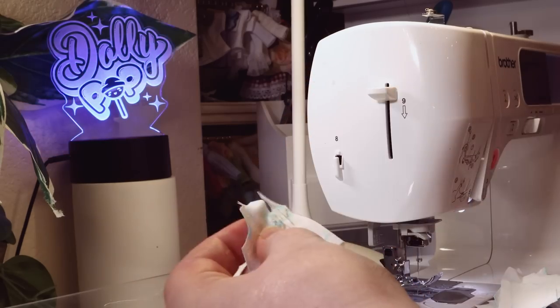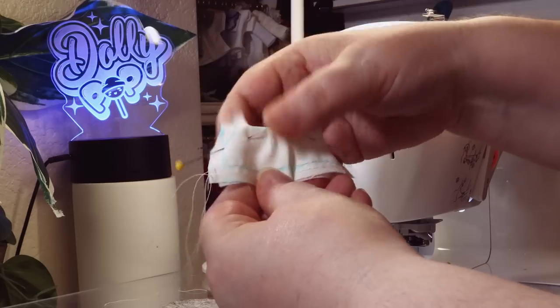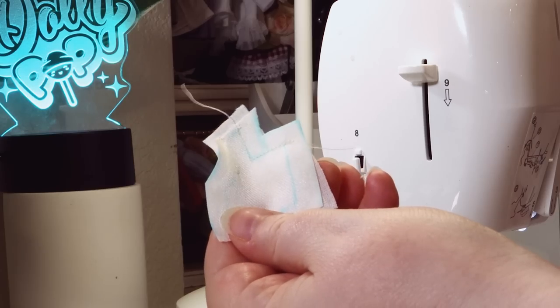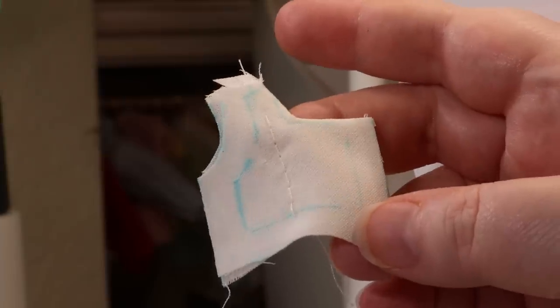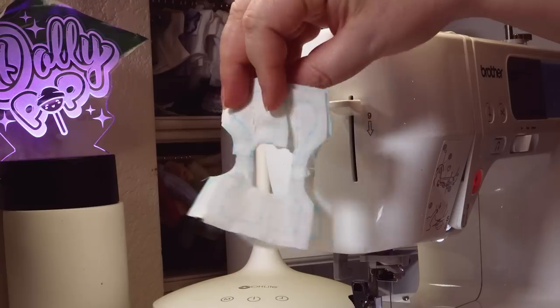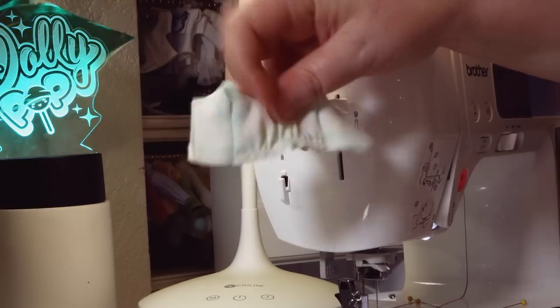This time, I basted and ruffled the front, and then attached the front lining around the neck. Then I trimmed the excess and turned the front right side out. I did the same with the back outer and lining pieces. Then I ran a basting stitch down the center to keep the fabric in place. Next, I sewed the front piece to the backs at the shoulder. Then, with the right sides facing, I sewed the side seams.